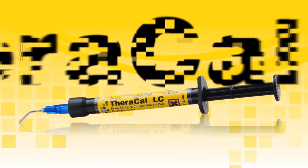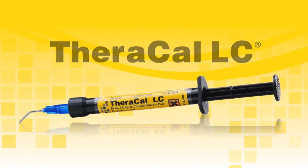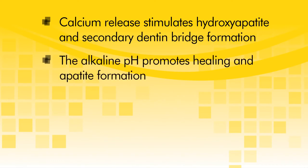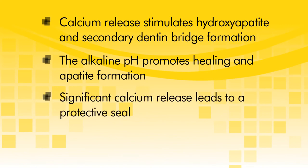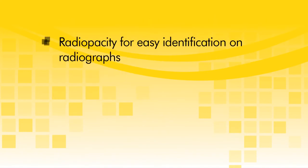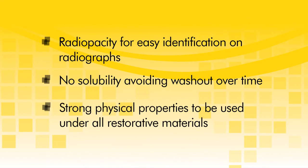TheraCal LC provides many advantages for clinical success with all direct and indirect restorations: calcium release stimulates hydroxyapatite and secondary dentin bridge formation; the alkaline pH promotes healing and apatite formation; significant calcium release leads to a protective seal and forms a barrier that insulates the pulp; radiopacity for easy identification on radiographs; no solubility, avoiding washout over time; and strong physical properties to be used under all restorative materials.